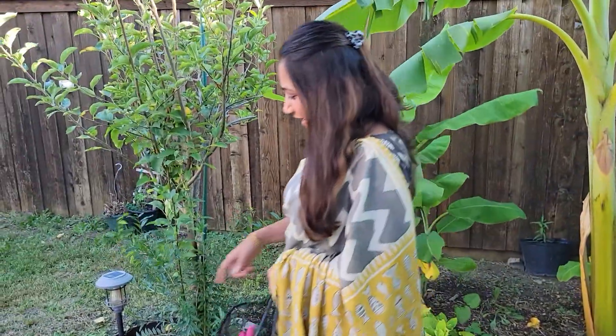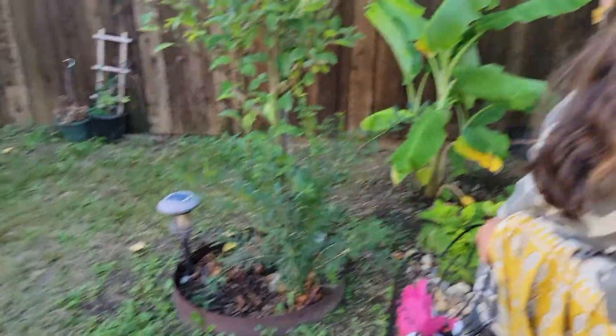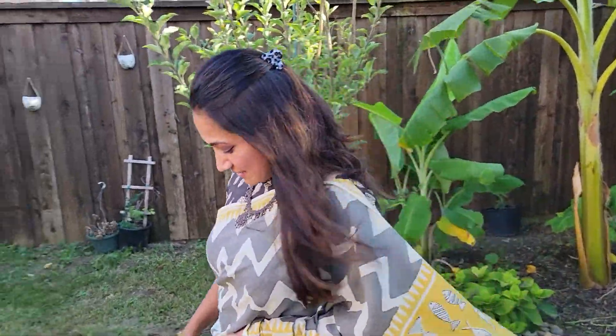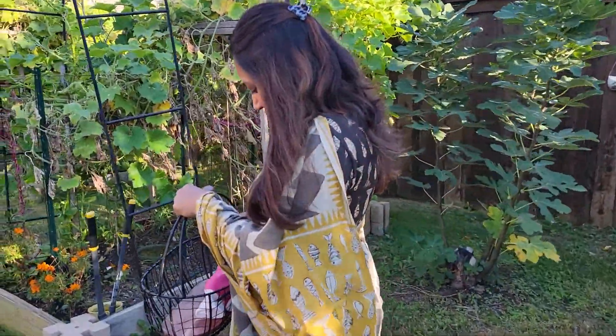Let's go harvest. I have this banana leaf from my banana tree to collect all the ash grass, because this won't be enough. So I have it ready.